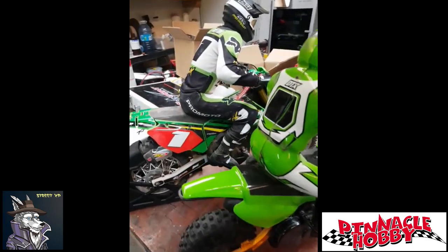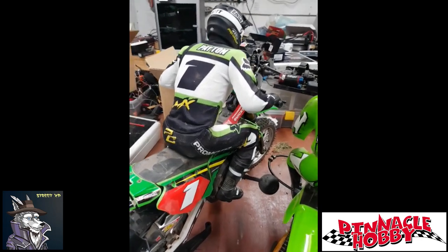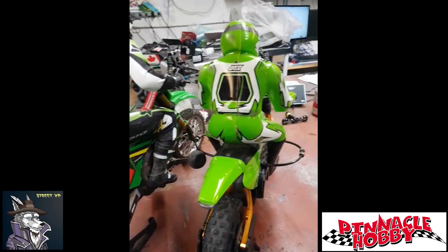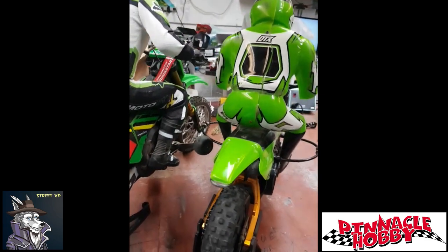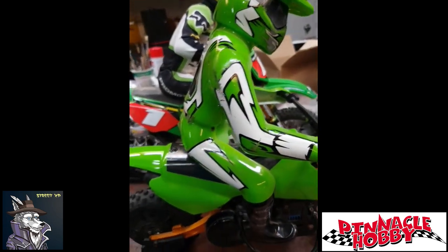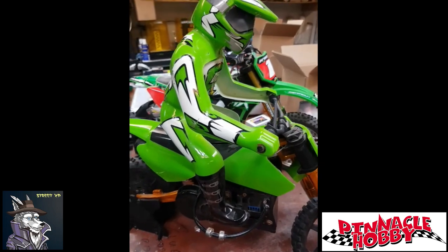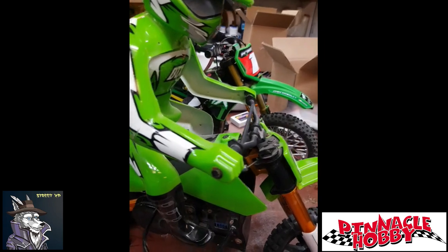Okay guys, here we are back in the dungeon. We've run the Losi ProMoto out in the baseball diamond and around the grass a little bit. It worked really well. You can just have it sitting here next to the Duratrax bike — you can see it's definitely a little bit bigger. Performance wise, I haven't run my Duratrax for a little while, but it felt similar. The Duratrax bike was a lot of fun when I used to run it all the time.